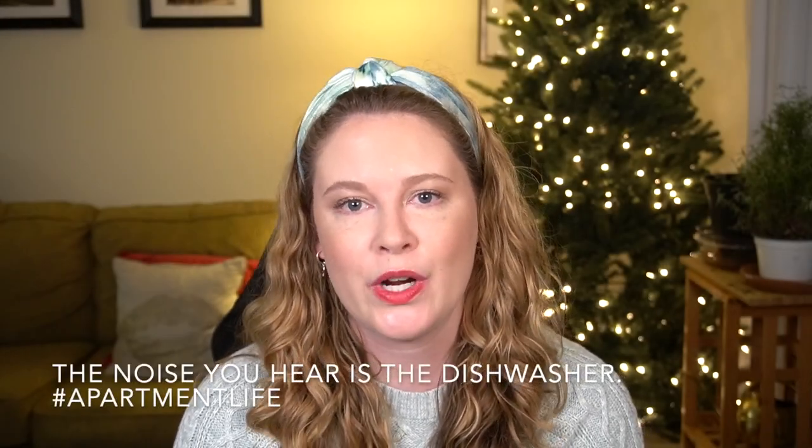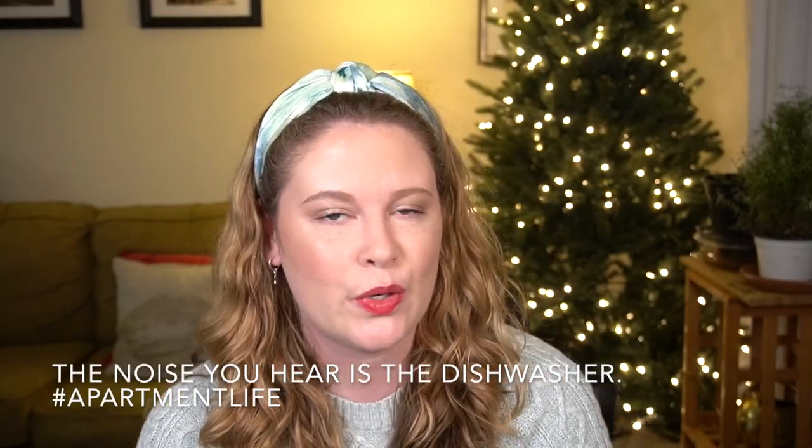Hey guys, so for today's video we are going to be looking at the customization choices for the Spring 2021 FabFitFun box, and I'm going to be sharing with you what I plan to pick out and if I'm planning on picking up any add-ons, that sort of thing. So if that sounds good to you, stay tuned.